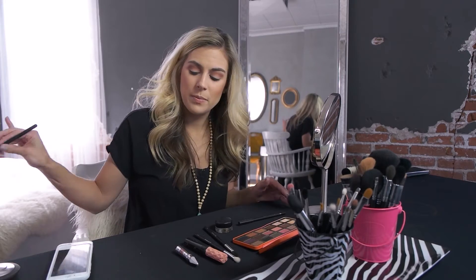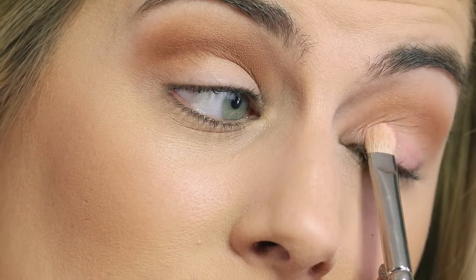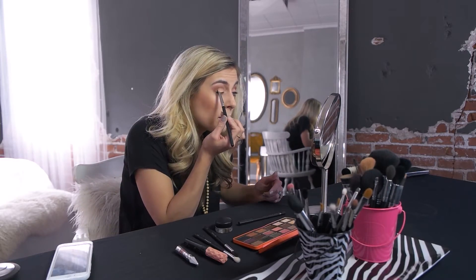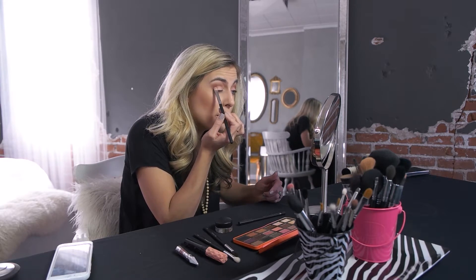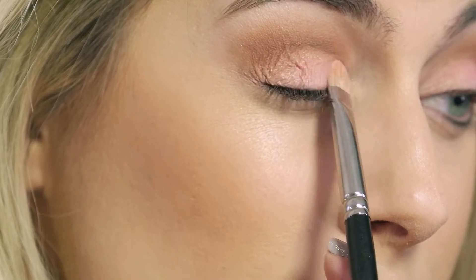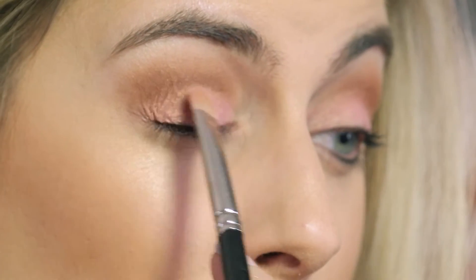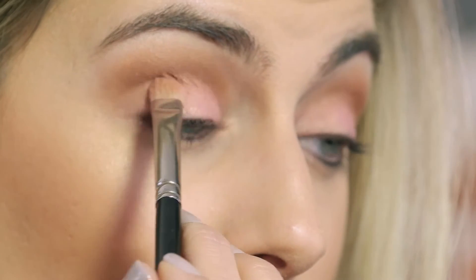We're going to pack a little bit of 'Just Peachy' onto our eyelid, basically from the lash line up to where we just did the crease color. It's one of my favorites. If you have green or blue eyes, this color is going to really help bring out the blue. If you know anything about color theory — instead of doing blue or green eyeshadow, which a lot of people think will make their eyes pop, you actually want to do colors that have warmth to them. Doing the warmer brown like we did and that peachy color will pull out the blue.